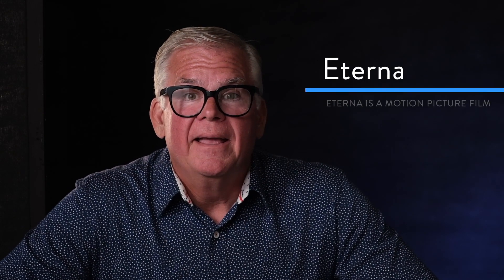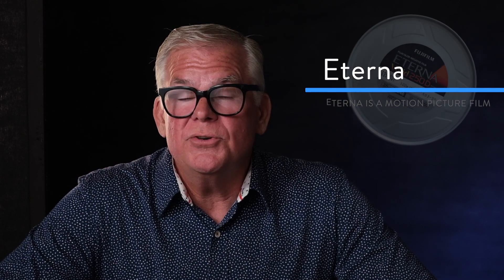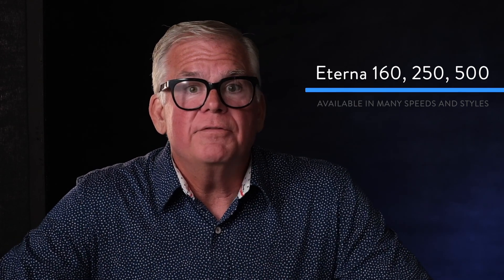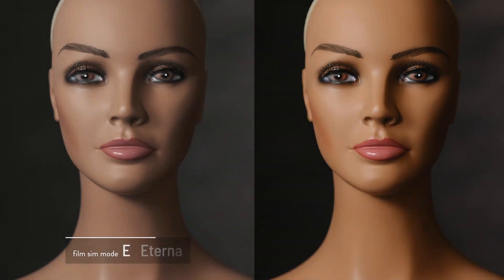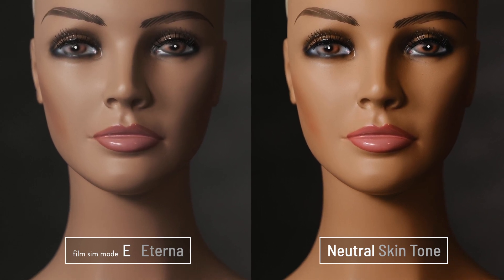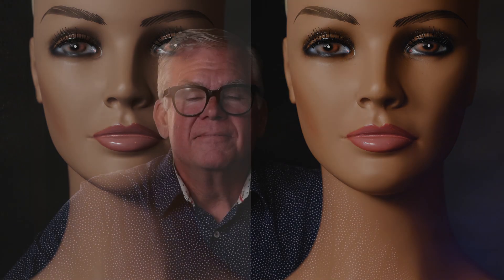E is another really cool one — that stands for a film that Fuji made for the movie industry called Eterna. Eterna was a game changer in the cinematic world. It had a beautiful wide tone curve that allowed cinematographers to shoot both outdoors and indoors and have the same kind of look. If you shoot video with your Fuji camera and you want a cinematic look, flip it over to E mode and give it a try. It's got muted color saturation and a beautiful smooth contrast curve all the way from the shadows to the highlights — just a lovely cinematic film sim mode.